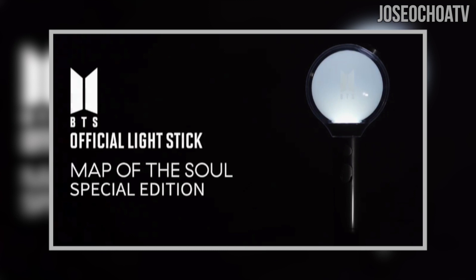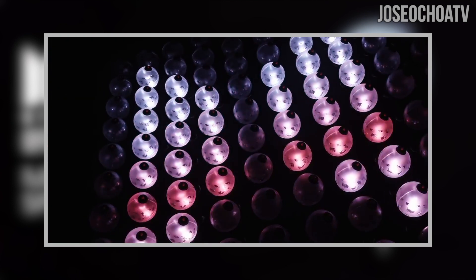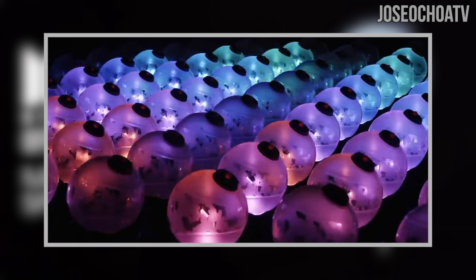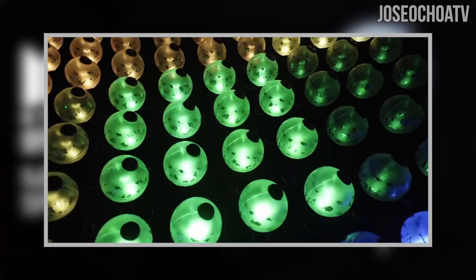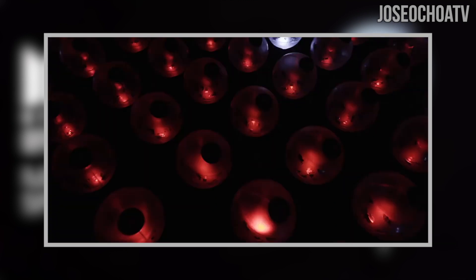I'm sure the lightstick will be sold on Weverse ahead of the tour, but I also believe it will be sold at every stop of the tour. At every BTS concert I've been to, they have sold the lightsticks as part of their merch booths. If the cost is around the ballpark of the Version 3 lightstick, which I bought for $60 at the show, maybe it will be $60 again. Hopefully it's not more expensive, but we still don't know the cost.